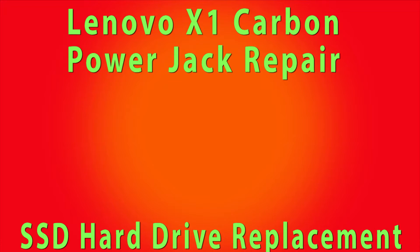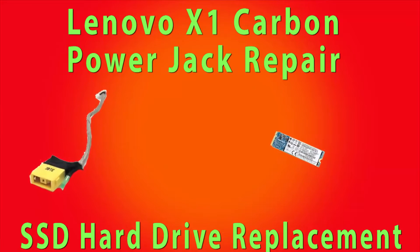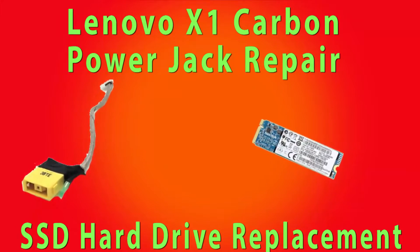In this video I'm going to be showing you how to access, replace, and remove both the power jack and the SSD hard drive on the Lenovo X1 Carbon.